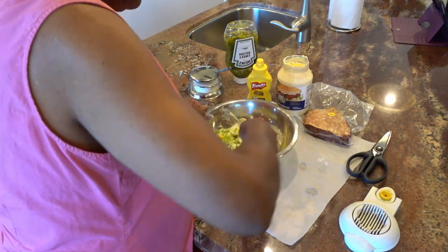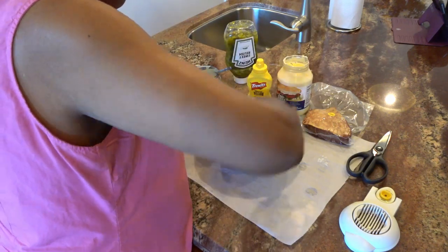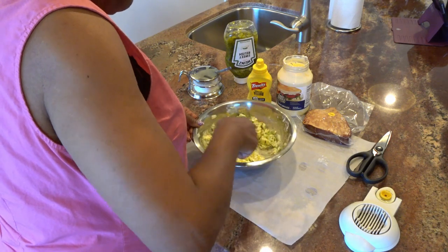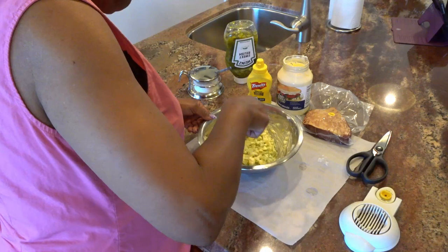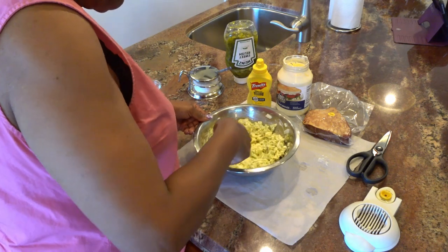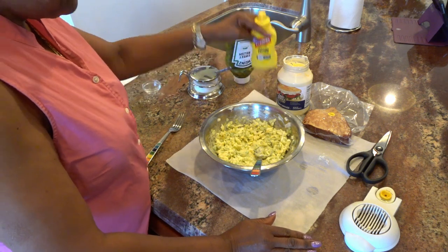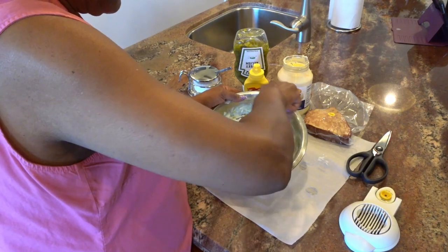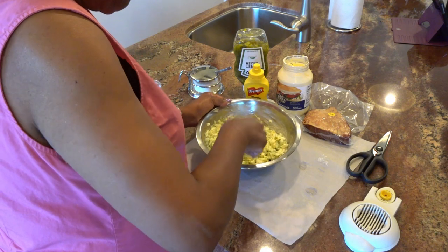I'm going to take all of this and mix it up together. That's the start, and this is where I get my feel for what the consistency is going to be. That's looking okay for now. Once I put the tuna in there I may have to add a little bit more mayo. I like to mix my vegetables, mayo, yellow mustard, and relish all together in the beginning in hopes that I can get it more consistently blended with the veggies.